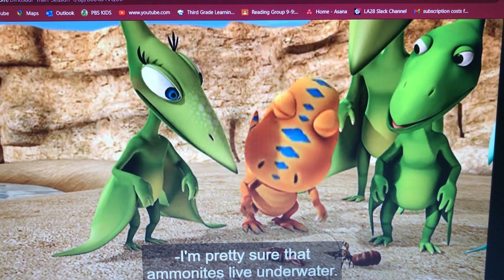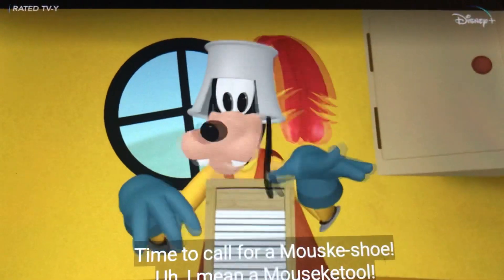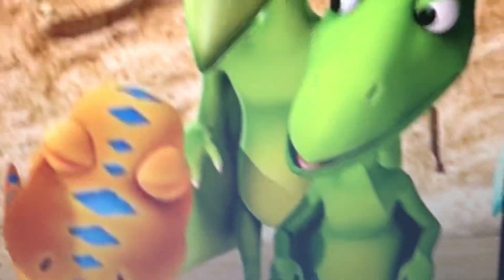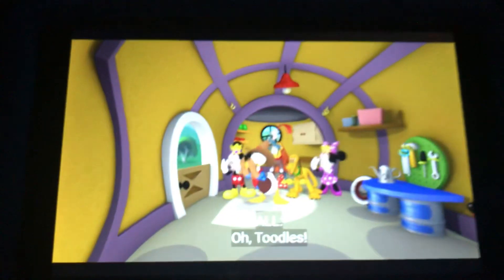We need to sort all these shoes and put them away. Time to call for a Mouseka tool. Everybody say, oh toodles! Oh, toodles!